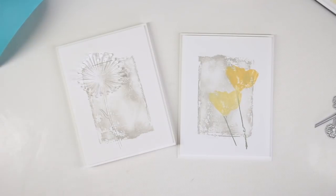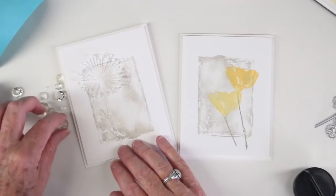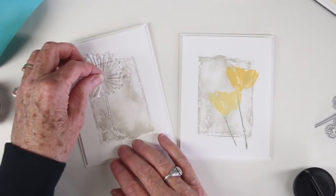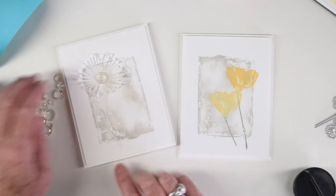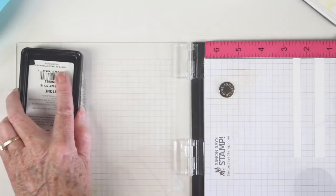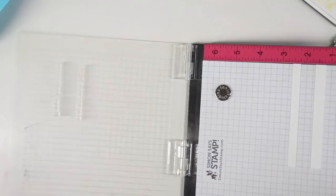I'll be adding a little bit of bling to the center of the dandelion — these are the Melange Art Pebbles from Prima. I'll choose one of the larger ones and glue that to the center using some Simon Says Stamp tacky glue.